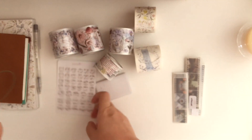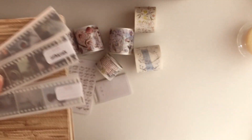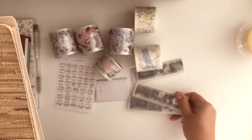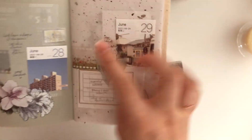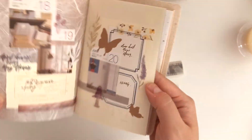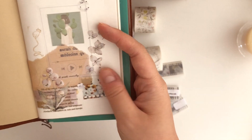Before I close, I mentioned this last month but it wasn't launched yet - the music circles sticker. I've been really liking it and got a few orders, so you guys seem to like them too. I used it on a few spreads - I didn't even realize I used it twice because I just really wanted to use it since it looks so cute.